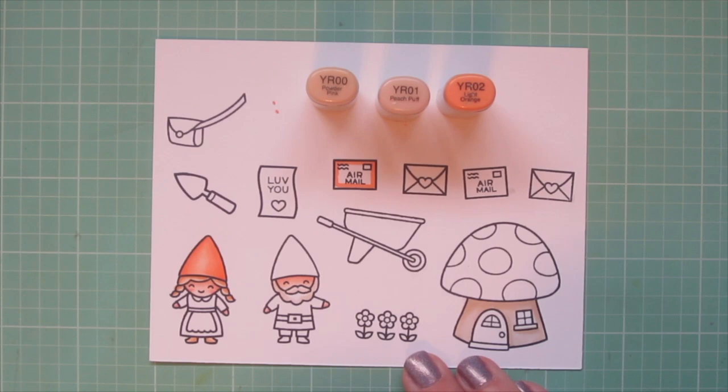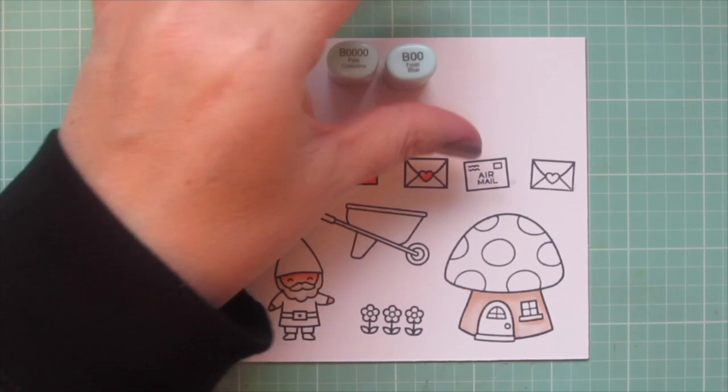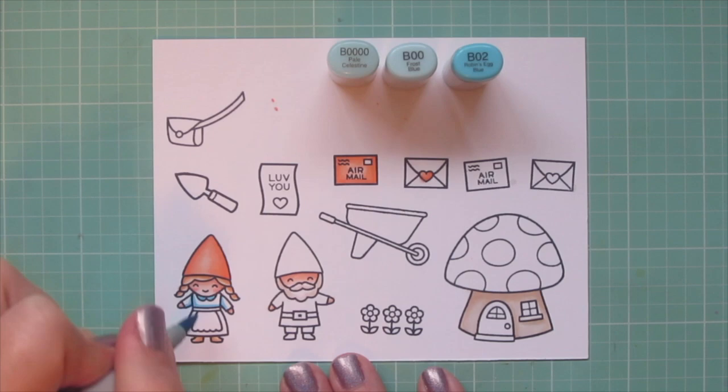I'm also going to use these shades to color in one of the envelopes. I always like to send out my cards in colorful envelopes because I think it's such a treat to open your mailbox and get a nice bright pop of color in the mix of all the plain white bills. I'm going to color all of these envelopes in similar colors to what I like to send out. I also did the little heart seal on one of the other envelopes.